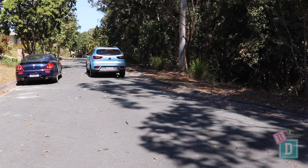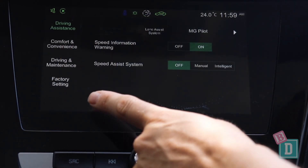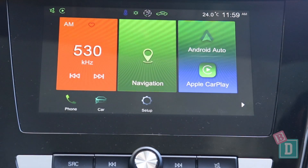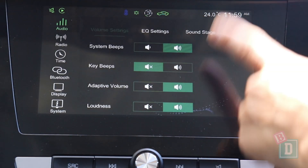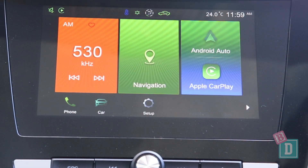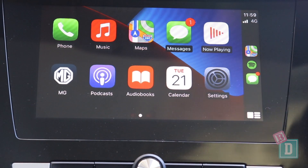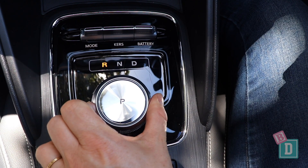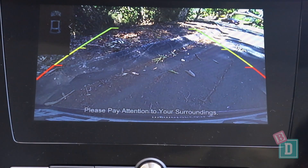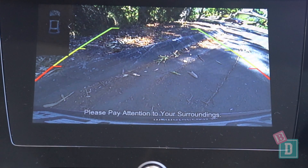The media system in the MG ZS is quite basic and simple to use. You can go into the car screen to customise your driving assistance, and into the setup screen to minimise a lot of the beeps, which is really good. It does have built-in sat nav, CarPlay, and Android Auto. When you put it into reverse the camera image fills the whole screen, but it is really milky and I find it a little tricky to use.